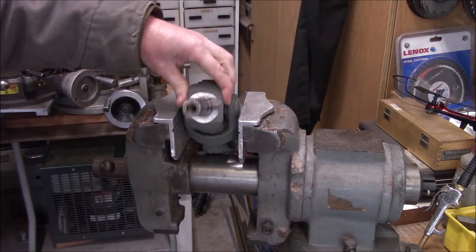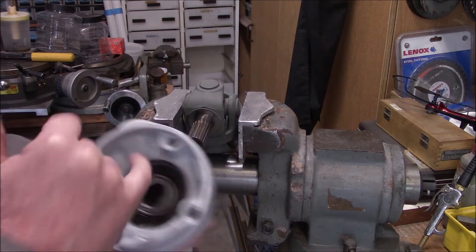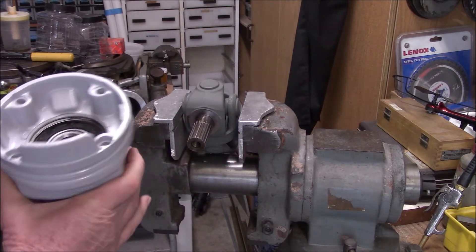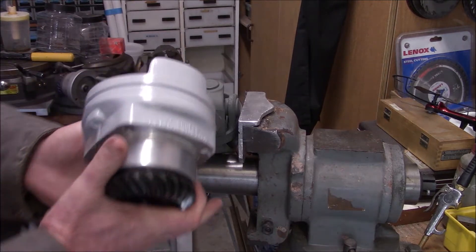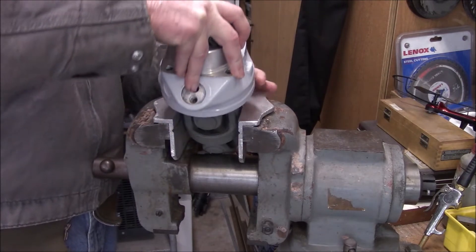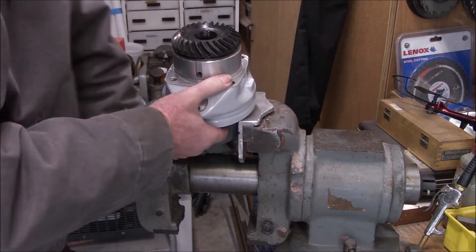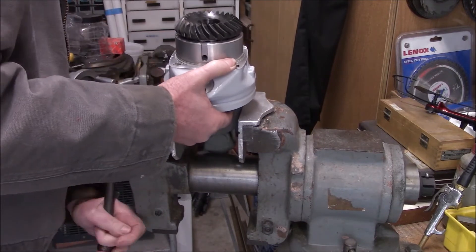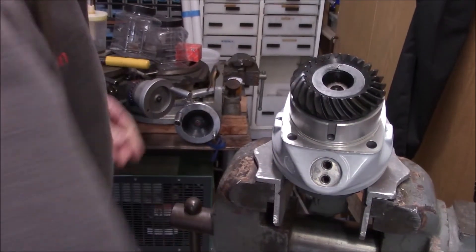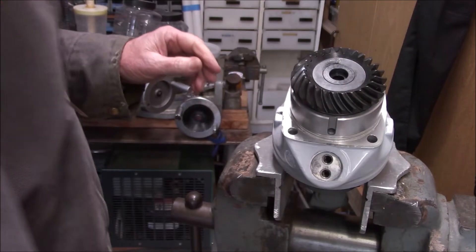We're over at the vise with our u-joint assembly clamped in here. We may have to move it around a little bit. The o-ring goes against this face here - that's where we get our seal. So this goes on like this, get the spline started, then our cone washer goes in there and our hold-down bolt.